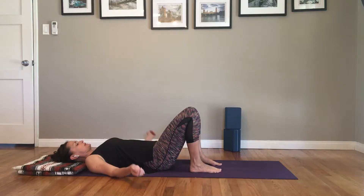Bring your attention now to the hip crease — right where you fold. The hip crease area. Just with your imagination, think about that area softening a little bit. Imagine a little extra space, and breathe into that area as if you could direct your breath right into the hip crease.